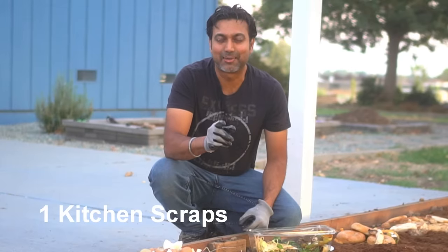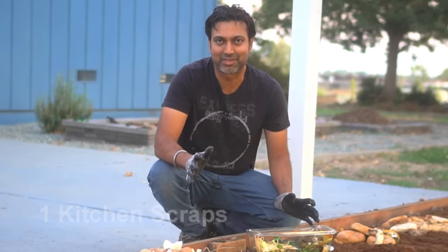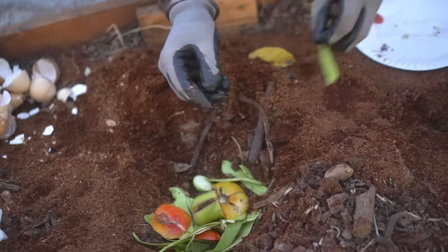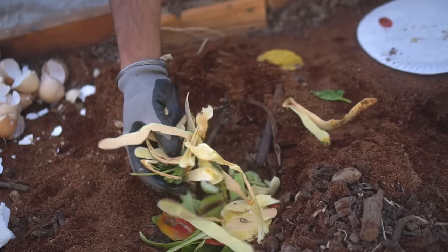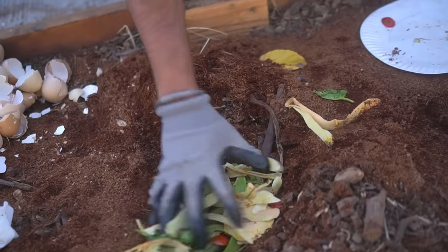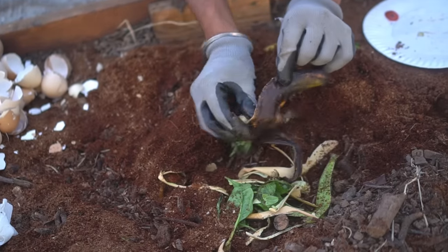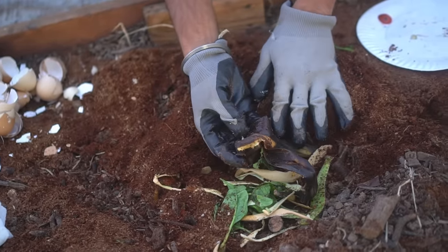Number one: kitchen scraps. You can use any kinds of kitchen scraps. What I have here is some squash peels, some leftovers from tomatoes, and also some burnt squash peels. These are really good to bury in your garden. Banana peels are also really good to add — they add potassium to your soil.